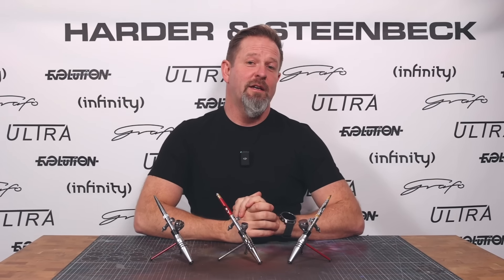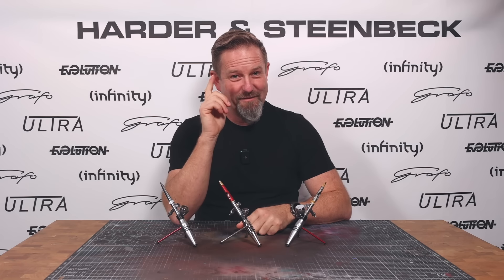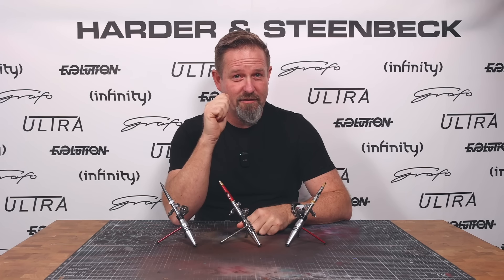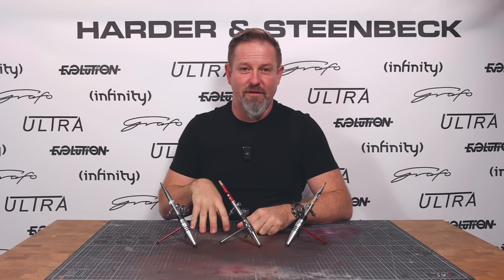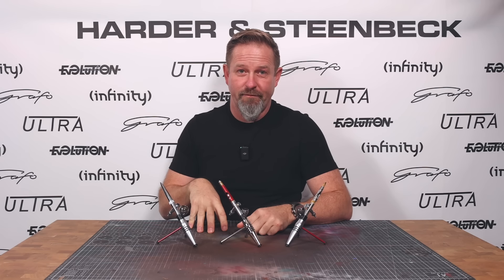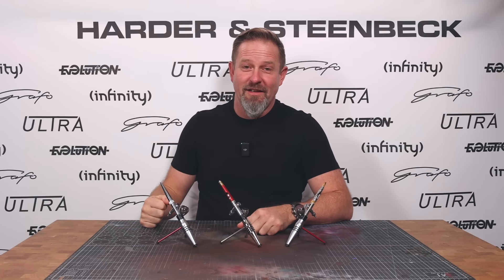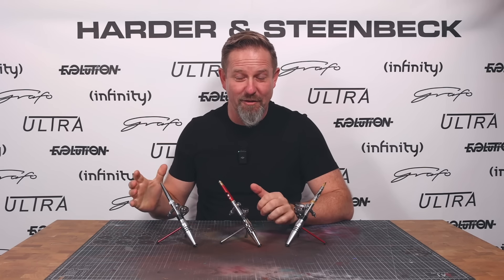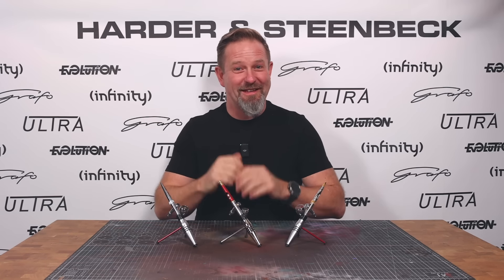The final thing I'll briefly talk about — because I can't say too much — is we've thought very, very carefully about the heads of these new airbrushes. This really is the big secret, but we've done something that's been quite a journey in terms of technical difficulty. We've done something with these heads that I think is really going to blow you away. I can't wait until we release these and show you what we've done, because I really do think it's going to be quite a game changer. I'd love for you to tell us in the comments what you think that might be.